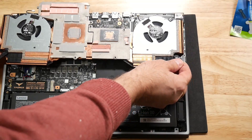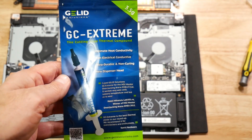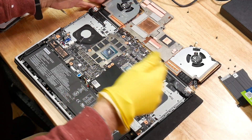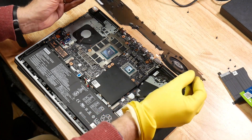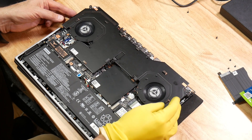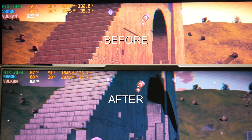Once you've got that removed, clean everything off using isopropyl alcohol. I actually use GC Extrema — it's very good as the replacement paste. Put a pea-sized spot on the CPU and GPU, then carefully replace the cooling apparatus and tighten up the screws in the order shown on the vapor chamber.